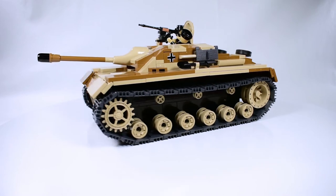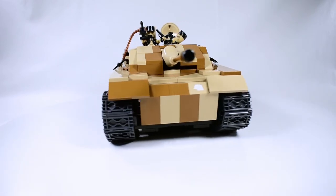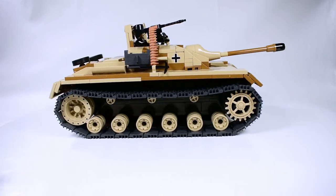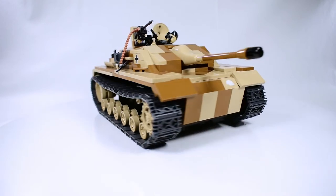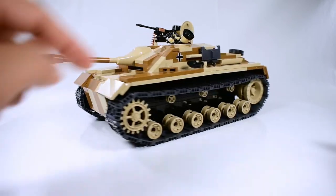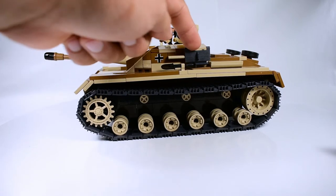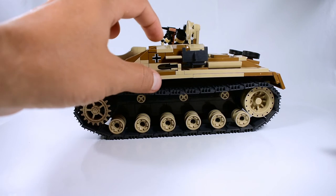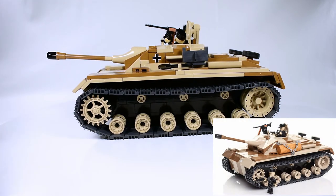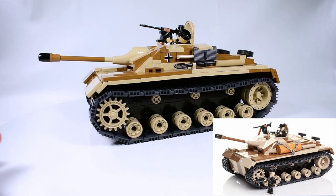It's a pretty neat set — I really like it, the color and everything. They also have a new version coming out that I actually didn't like, because they removed this shovel and the track, and instead added some chains and a little log brick. I'm not sure why they did that. The picture is right there if you're wondering.